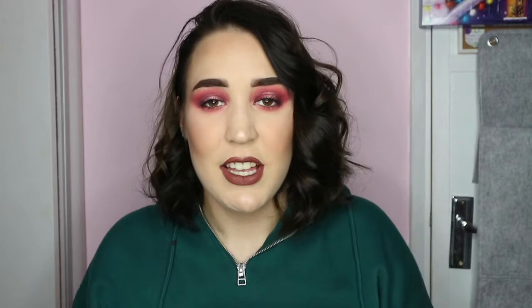I have some hoop earrings that really hurt my ears. They look really nice until you wear them for too long and then they really drag — I've worn them to work, taken them out, and just put them in my bag and forgotten about them. They're quite chunky and heavy on my ears. I'm not used to wearing hoop or dangle earrings — I usually always stick with studs, so these really aggravate my earlobes.